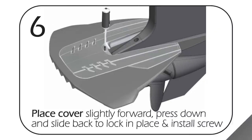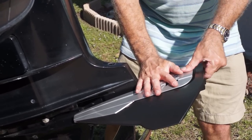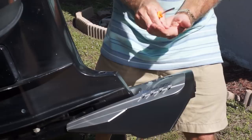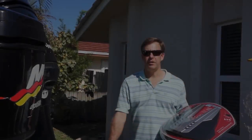That is rock solid. Now the trim plate — use a Phillips screwdriver and a stainless Phillips screw. You want to slide the trim plate all the way forward, then push down and slide aft at the same time. Line up the Phillips screw and drive it in.